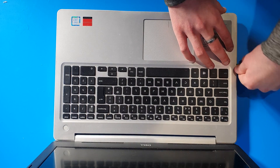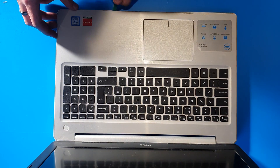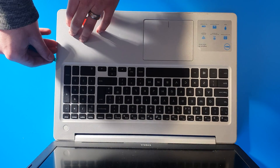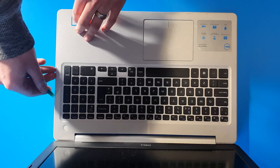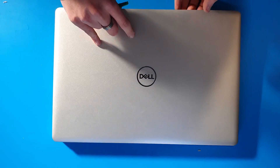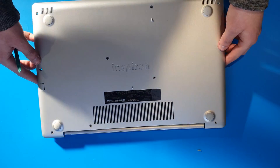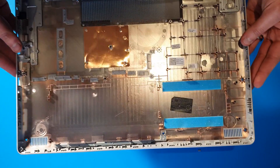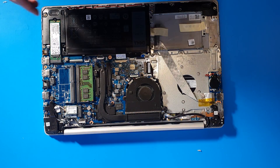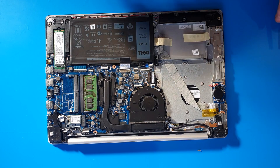Just lift it away from the base. Everything's mounted to the palm rest in this particular machine. Turn it back over and lift from the front. There we go — that's the back plate off.